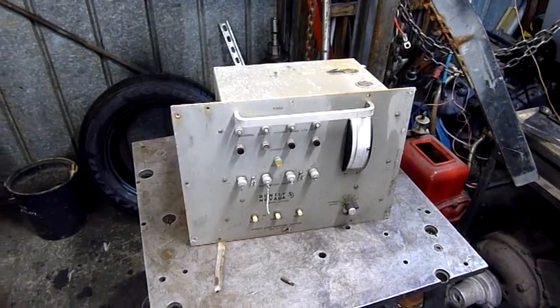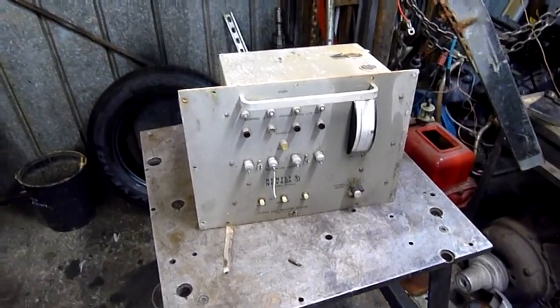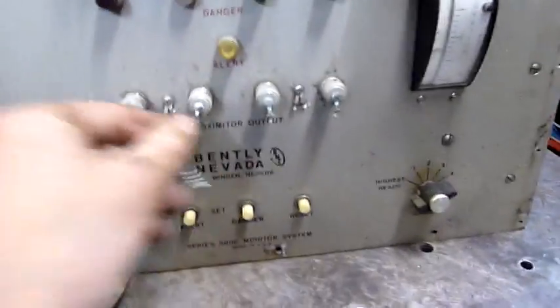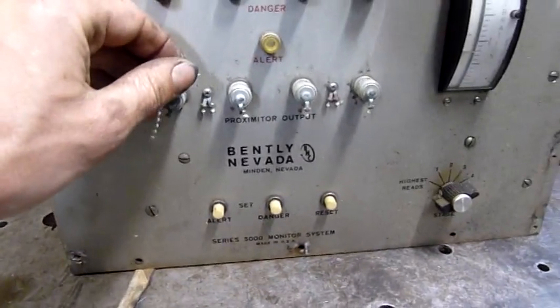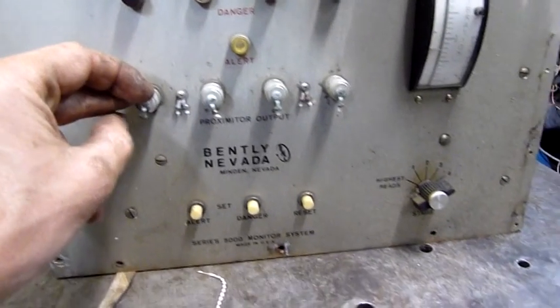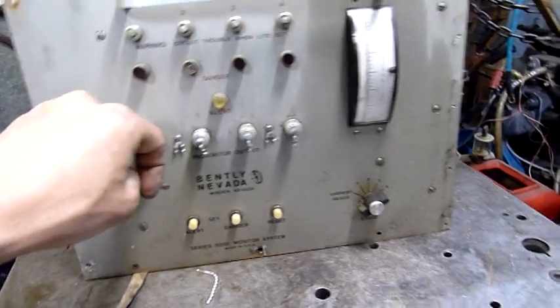G'day folks, well it's back to the autopsy table tonight. What we have is a vibration monitor by Bentley Nevada, made in Minden, Nevada, USA.